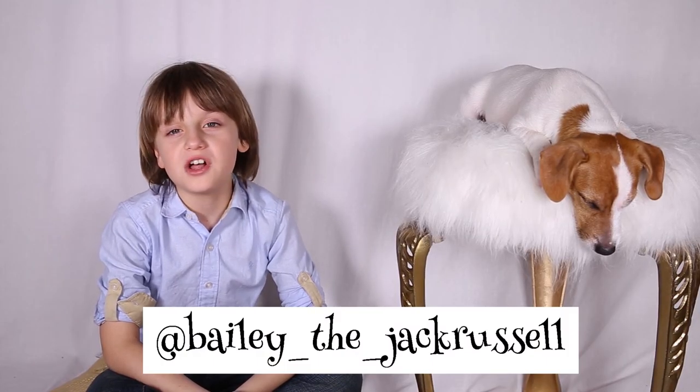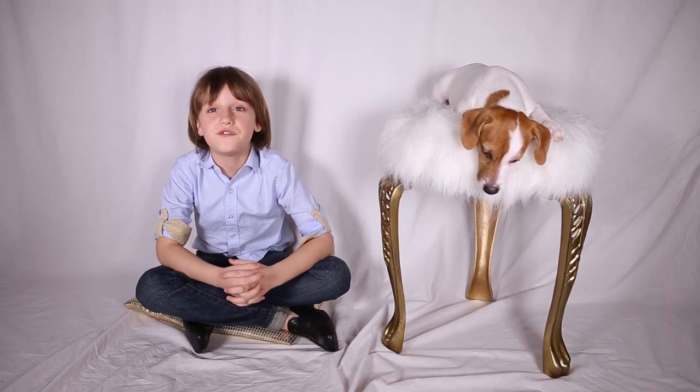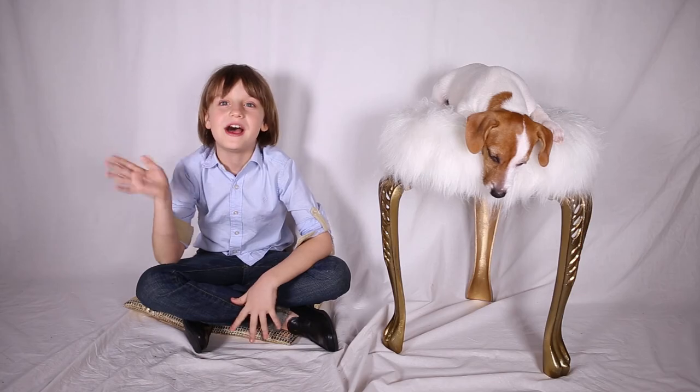Alright guys, that's all for today. Thank you for watching. Please subscribe and share and follow us on Instagram, BaileyTheJackRussell. Let us know what you would like us to review in our official videos. Bye!